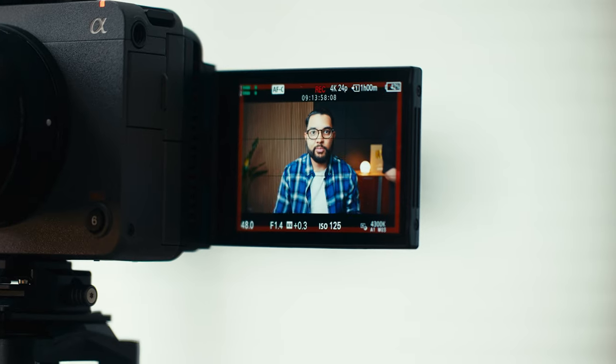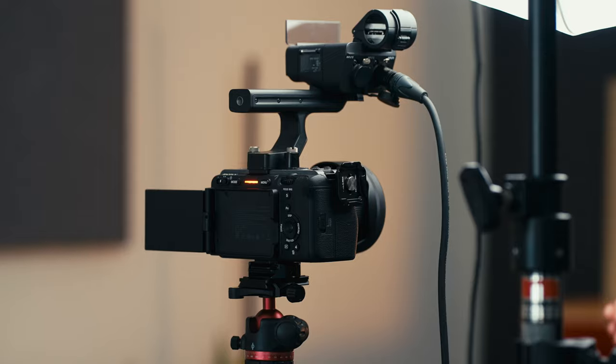Having a super pro YouTube studio setup like what you see right now does not have to be complex. So that's why I'm gonna be breaking down what I'm using this year to create YouTube videos. Let's go.